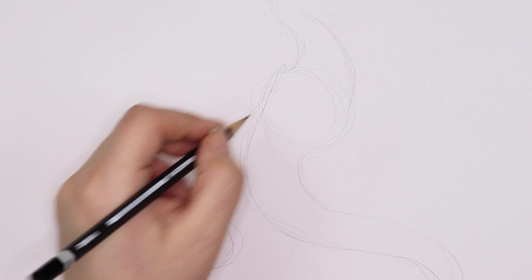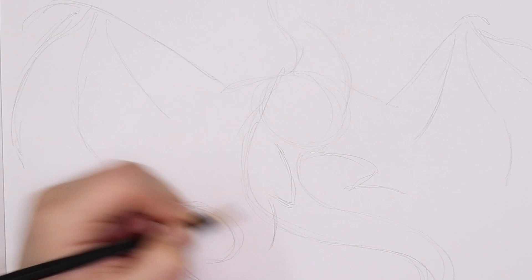Now let's test these art supplies out in an illustration to see how they hold up. I'm going to be drawing a dragon — you guys know I'm a huge dragon nerd. Dragons are my favorite mythical creature, so let's dive into that.